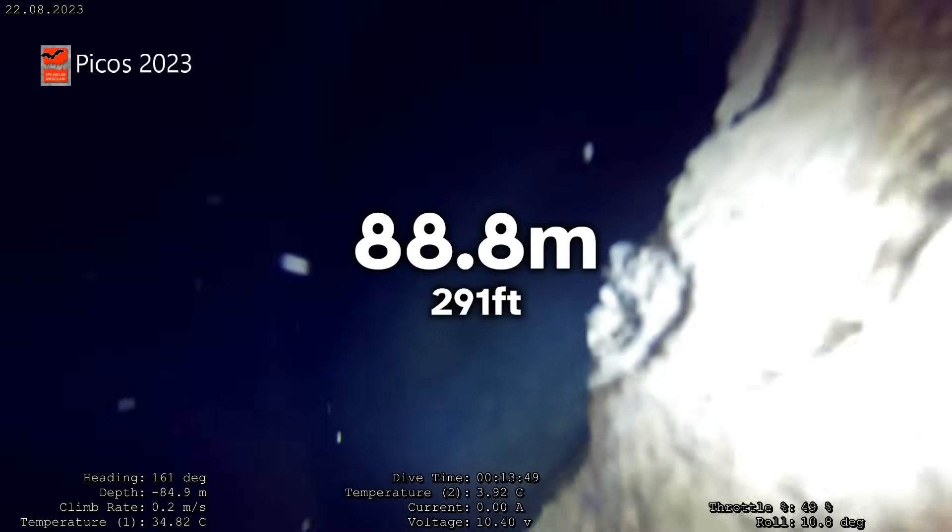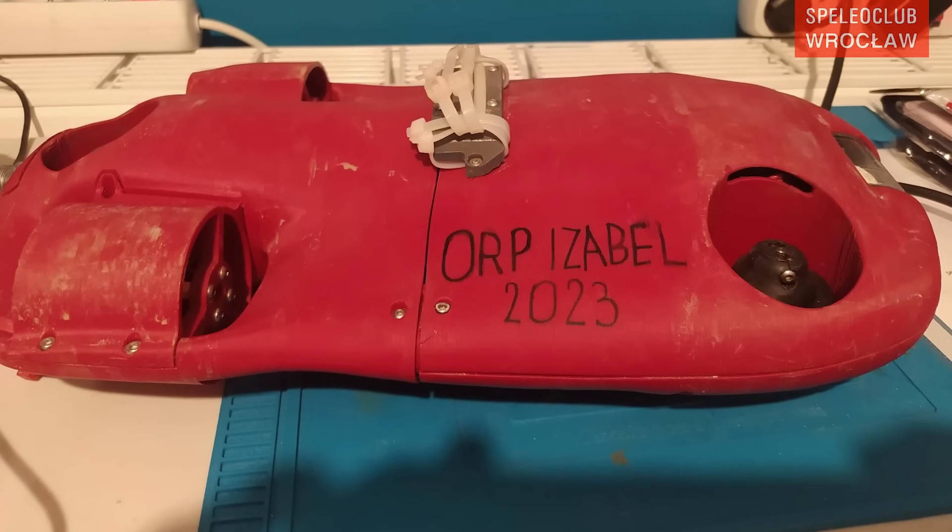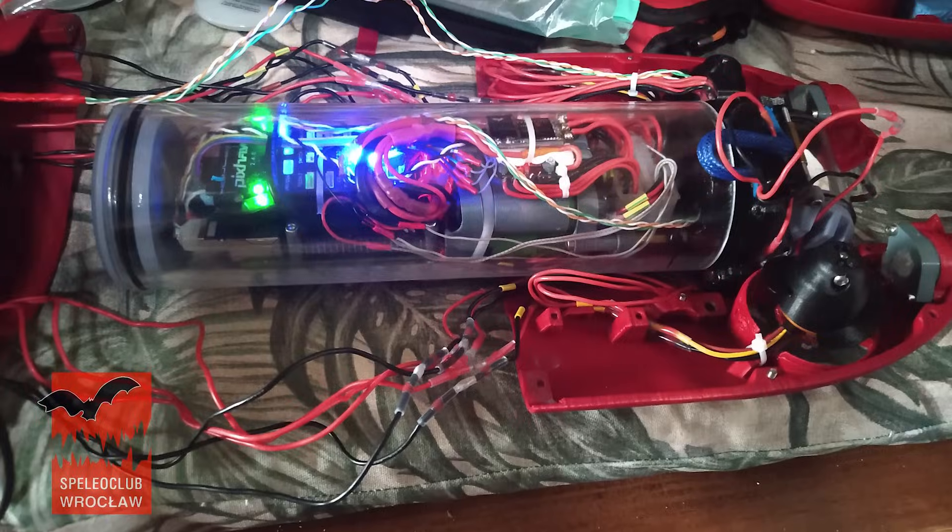This drone allowed Jack and his entire team to reach a depth of 88 meters in the cave — this is the actual footage from the expedition. Although 88 meters wasn't deep enough to reach the bottom of the cave system, this year he plans to improve his CPS5 to explore it further.